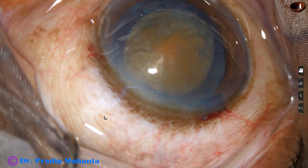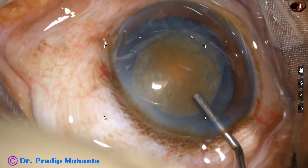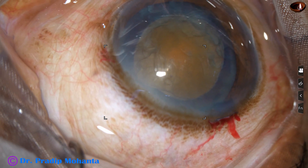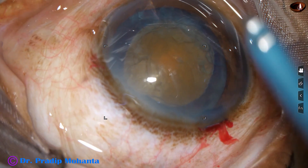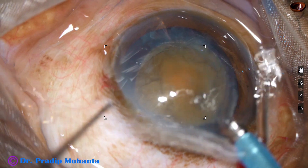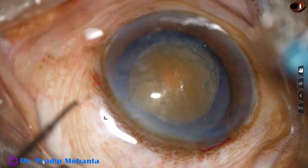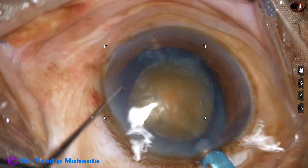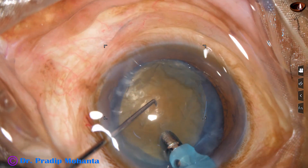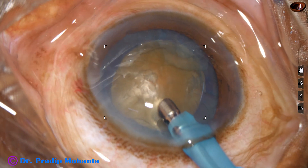Some more viscoelastic is injected into the anterior chamber and now is the time to introduce the tip of the FACO needle. In hard cataracts — in this case it is about grade 4 nuclear sclerosis — the exposed part of the FACO needle is a little more. The FACO needle could not be introduced with its bevel up, so I go bevel down.